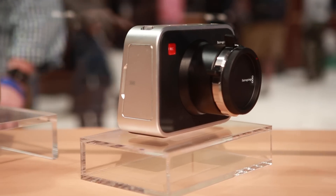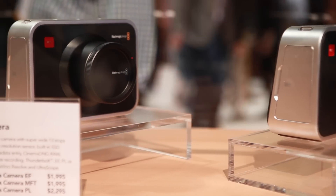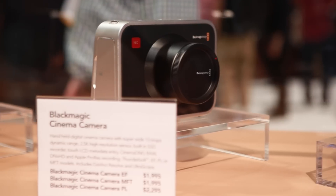Since we came out with the original cinema camera, they've been used in motion pictures — all of these cameras, even down to the Pocket Cinema Camera — national commercials, motion pictures, they do hit the top level.